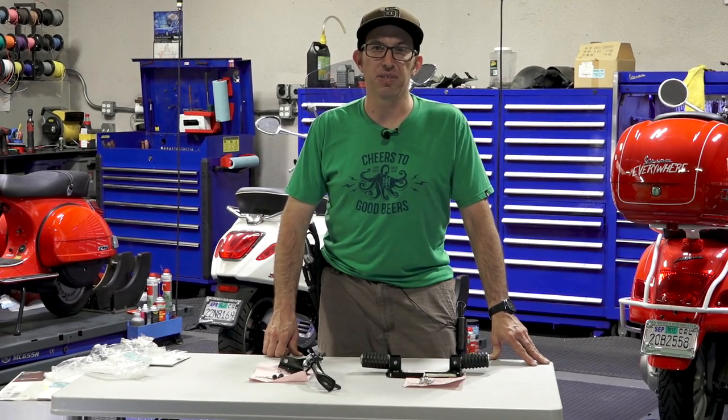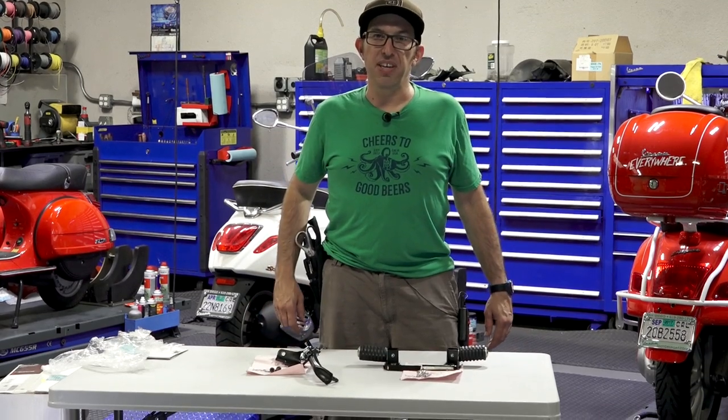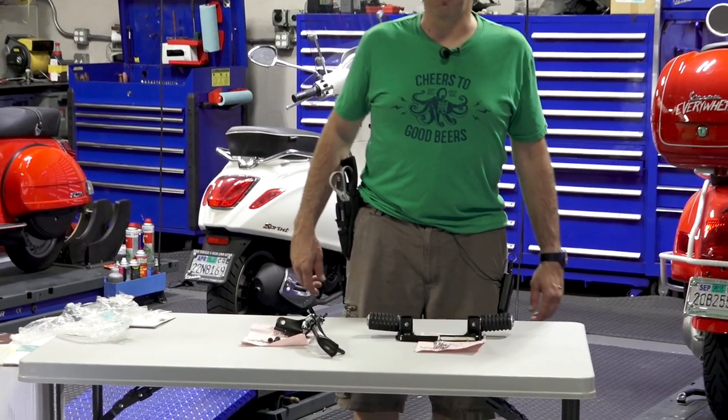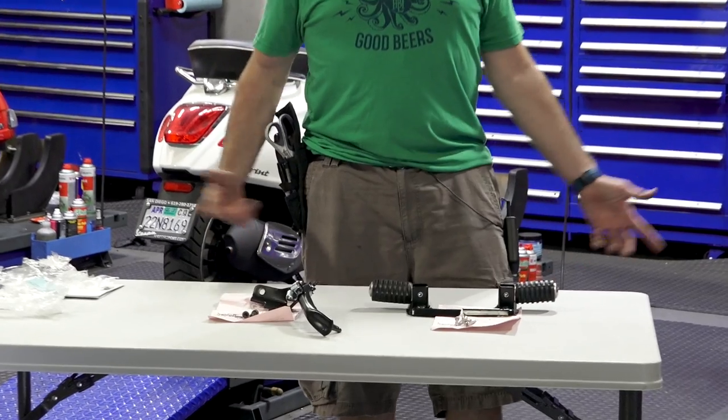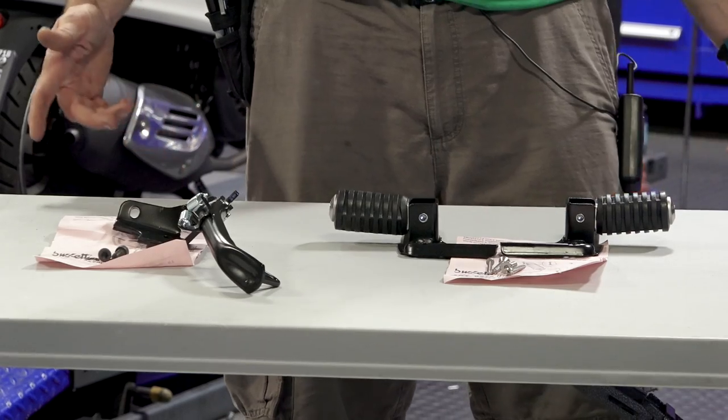Hey, this is Robot here for ScooterWest.com. I have two exclusive products that fit your Vespa Sprint or Primavera here. They're really easy to install and they add to the comfort and use of your scooter tremendously.